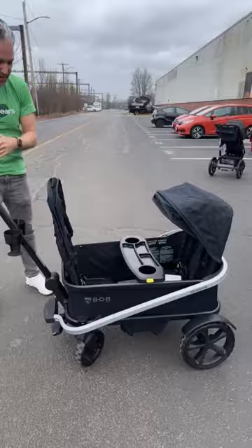Do you love a stroller wagon? I love a stroller wagon, and I have good news for you. Bob now has a stroller wagon — it's called the Renegade, and it's awesome.